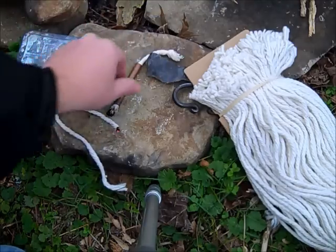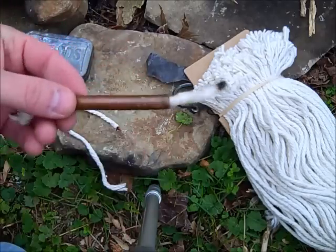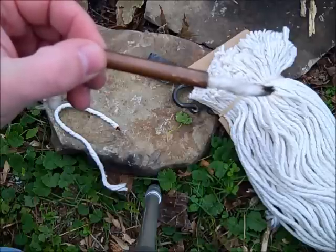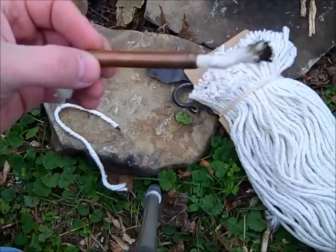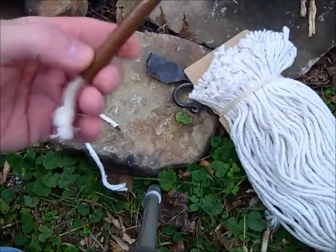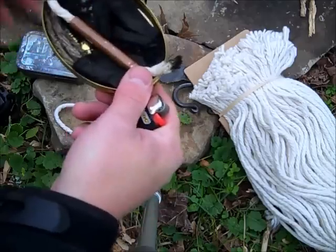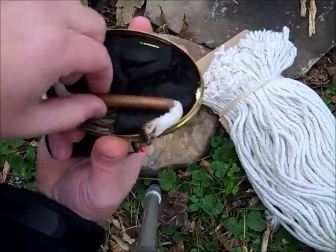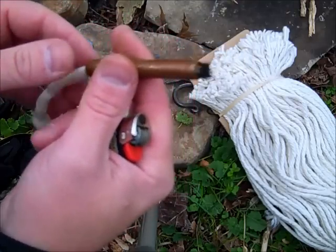I've got a little piece of cotton that I've put inside this copper tube. This is just a piece of copper tubing from a plumbing project that I had left over. It fits really nice inside my tinder kit. This is a slow match. It's a really easy way to put it out too — just pull the tube back on it, like so.